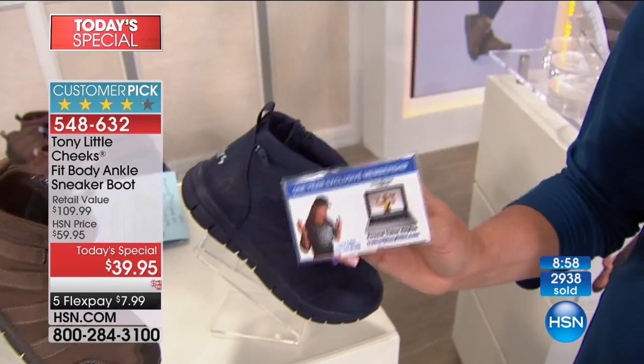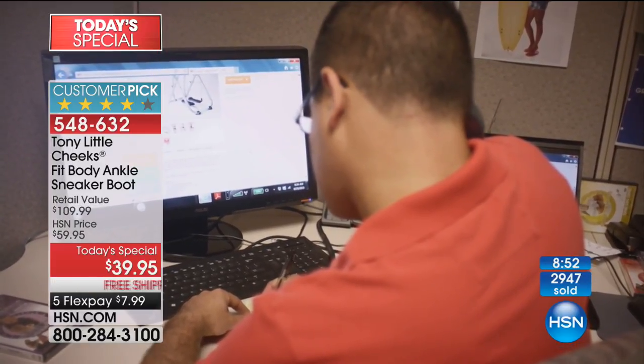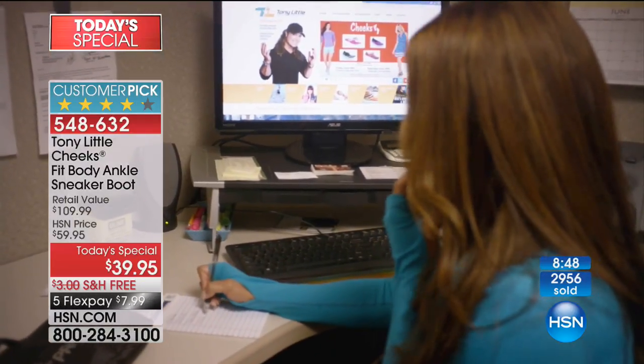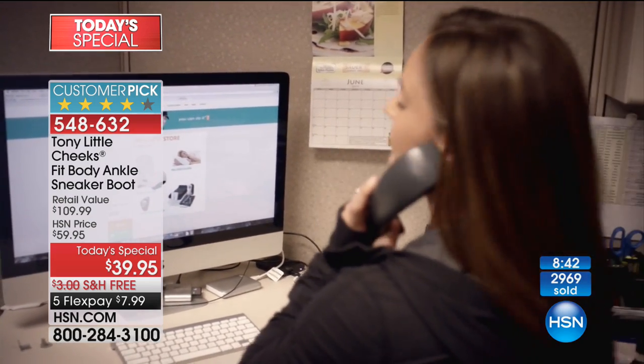All of that, including a year's worth of help — if you're trying to get in shape, losing weight, wanting some real coaching in your life, you're going to get a year of real people helping you. Nobody does that. And all of that for under $8 on our FlexPay.